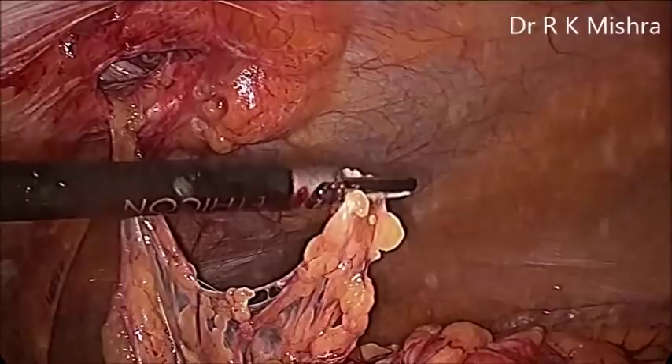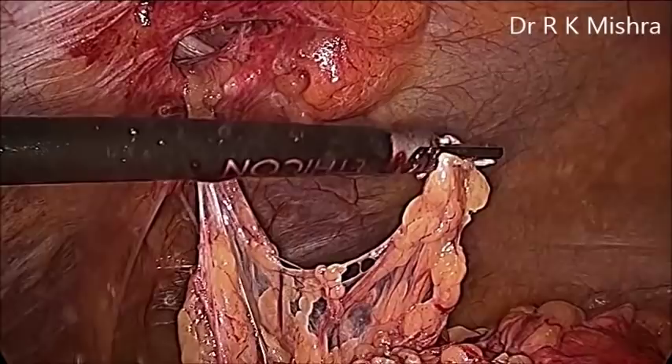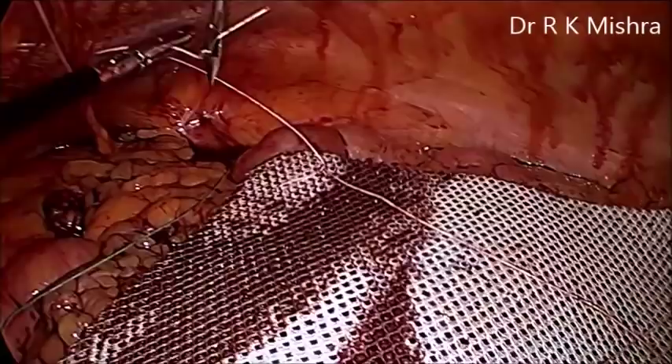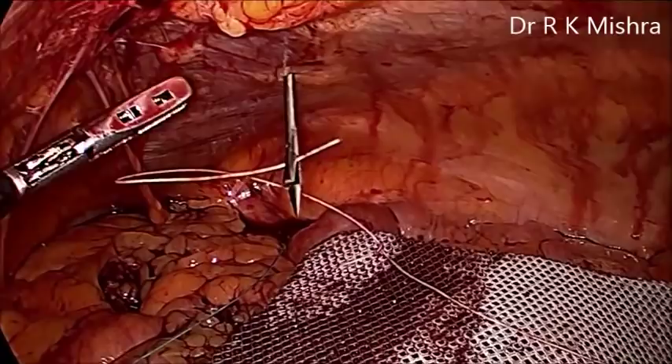Now slowly all the omentum is separated, and the content is completely out. After that we have used a polyurethane mesh — that is a dual mesh — and there is a Gore-Tex tack on the four corners of this polyurethane mesh.